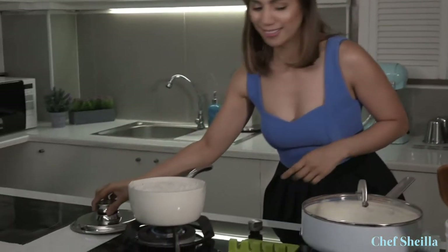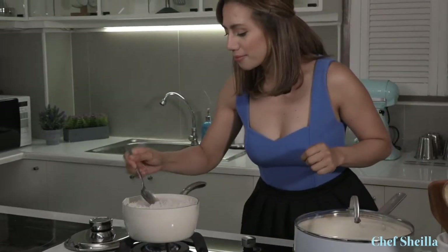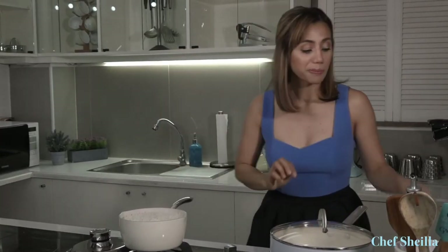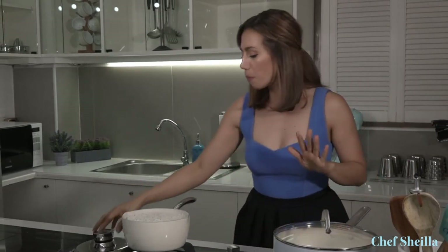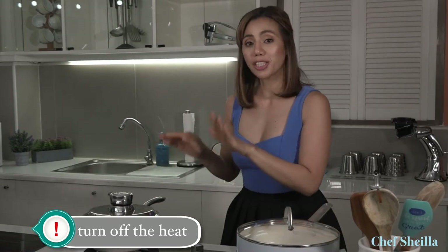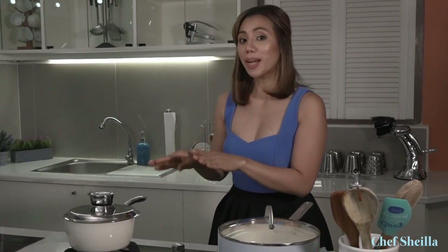It's time to check if our basmati rice is cooked. It's perfectly cooked! Let it stand for 10 minutes covered. It will give the rice time to firm up so the rice won't break while you stir. While we're letting the basmati rice cool down, let's start cooking the chicken biryani.